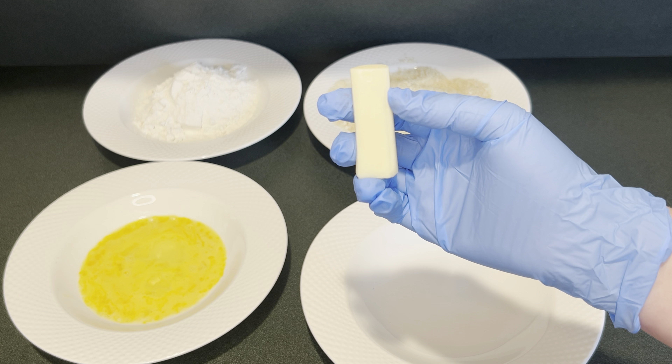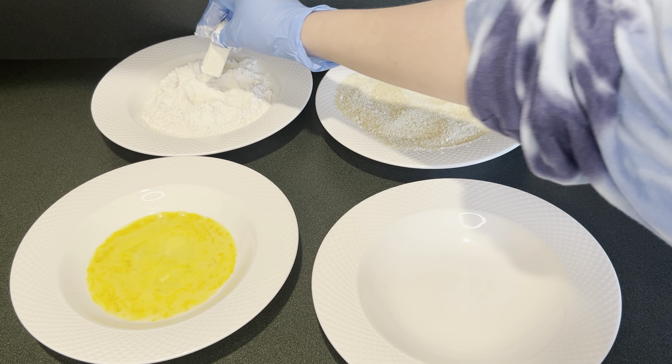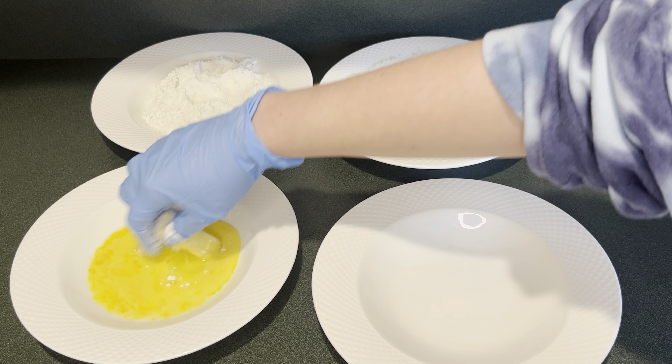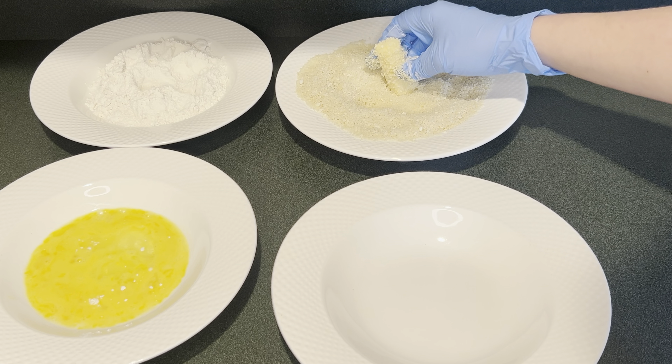Next I have some cheese sticks that I cut in half. First I'm going to dip the cheese stick in the flour, then put it in the egg mixture, then coat it in the breadcrumbs and put it on the plate.